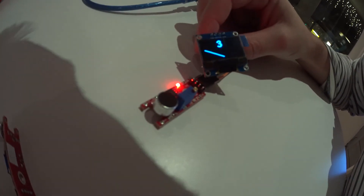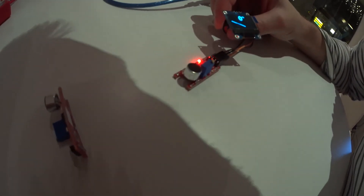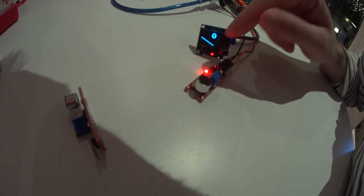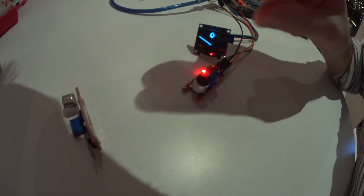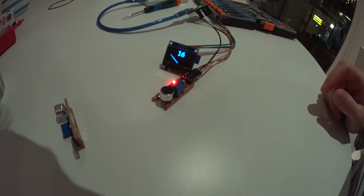Now you can actually see that it reacts to my voice. If I don't speak, it's completely at zero.